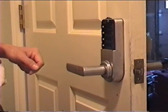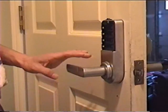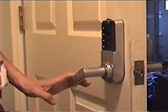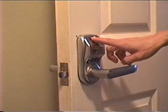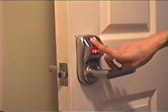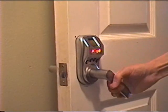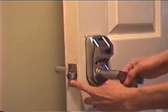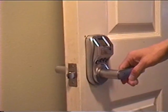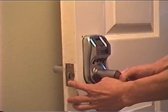Try the handle again, making sure that the handle turns easily and springs back easily. Now test the front lock: press the screen and turn the knob gently, making sure the knob turns easily. In addition, when you turn the knob, the latch should retract completely.